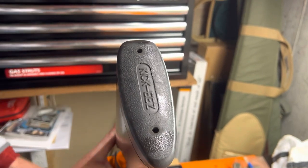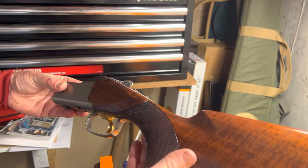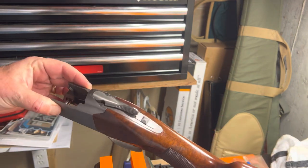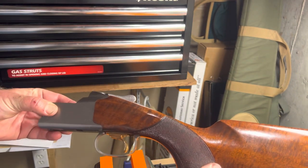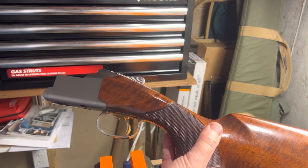And that is how you remove, clean, and replace the firing pins on a Browning 725 shotgun.